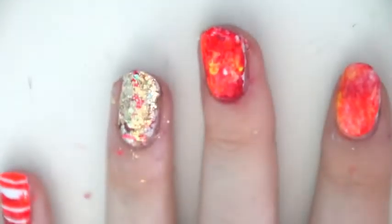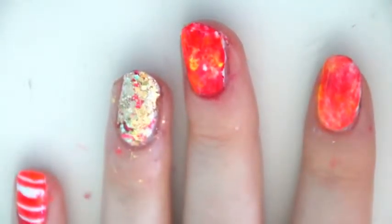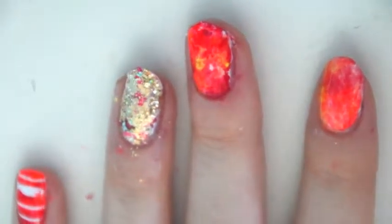Hi everyone! Today I'm going to be showing you how I got these nail art designs by using everyday objects that you would usually find in your house. It's so simple to do yet it looks so complicated. Leave a like, make sure you comment and subscribe — I'm going to get straight into it.